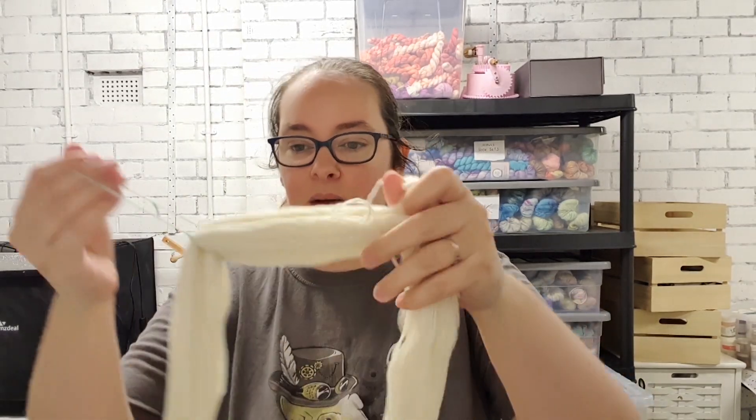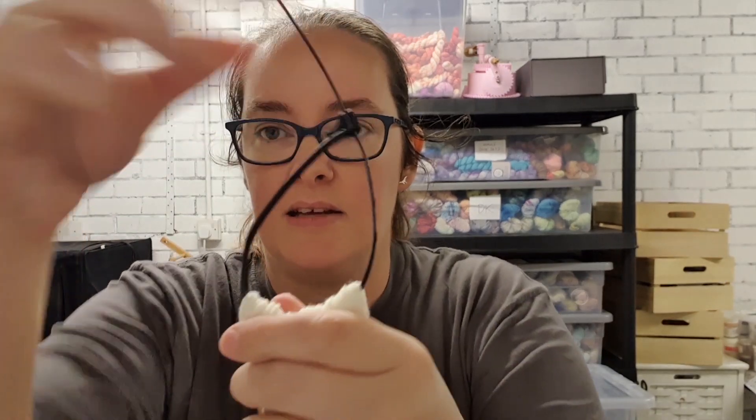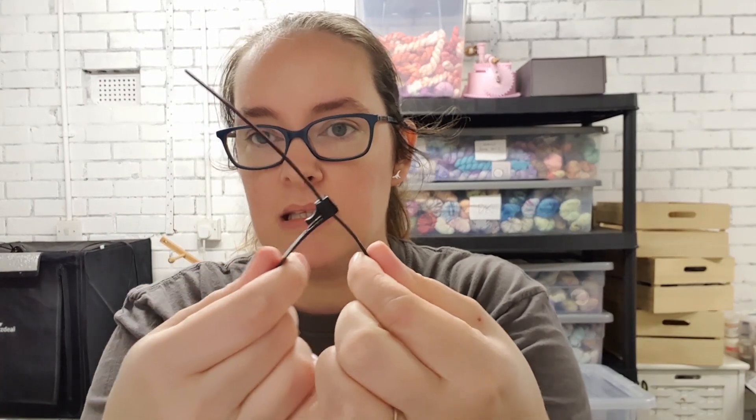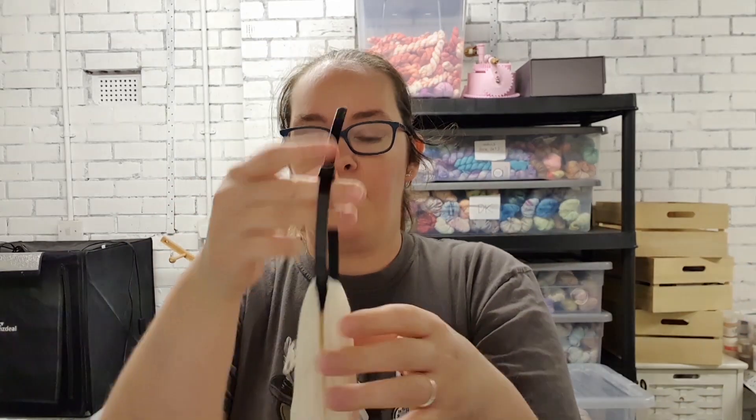Today I can show you yarn in colour because I am dyeing up some sock sets for a wholesale order, so it's not mystery yarn. I use reusable cable ties for my yarn — they just undo and do back up again so I can use them again and again, and they're handy to help you handle the yarn when it's in the pan.